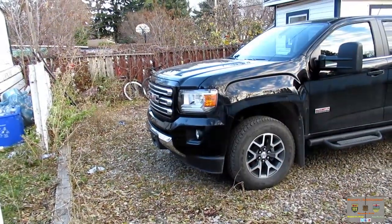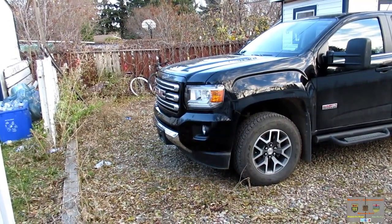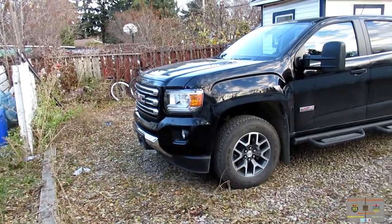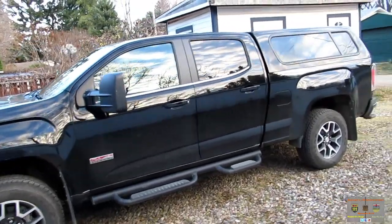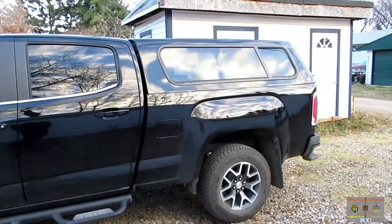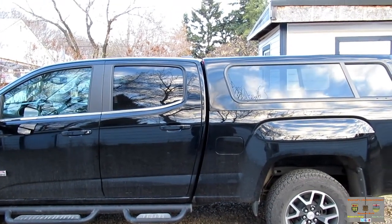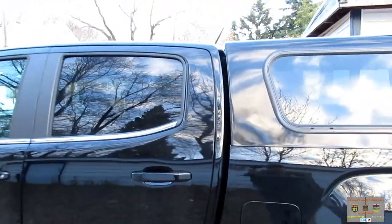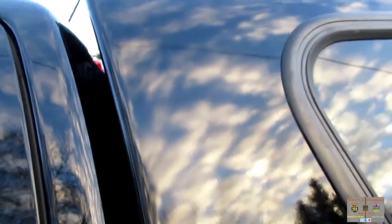Here we are in the last few days of October 2017. The topper paint situation started about mid-July of 2017. As you can see, I finally got the topper back — what's it been, three and a half months of back-and-forth phone calls and basically hassle and headache to get a factory defect fixed. A little bit frustrating, but it's the way it is. They painted it completely — they didn't just spot-touch the area that was peeling.